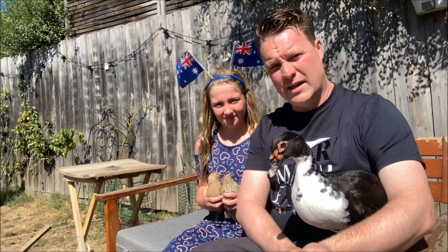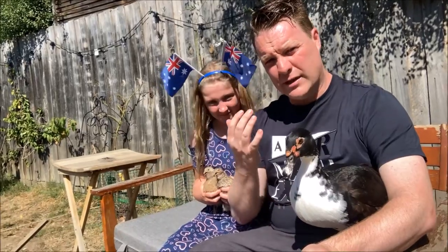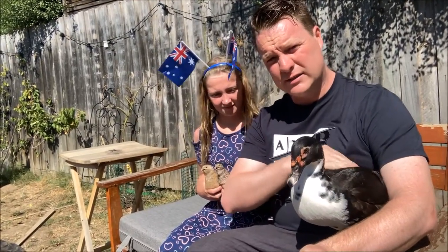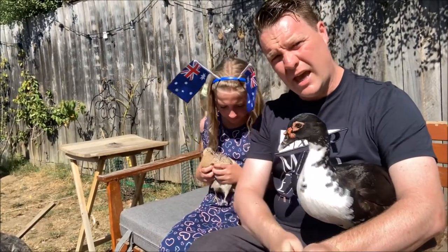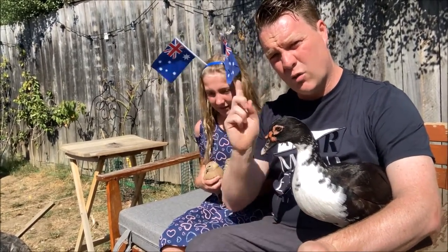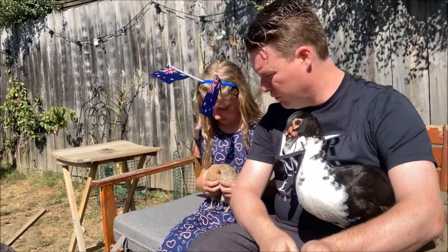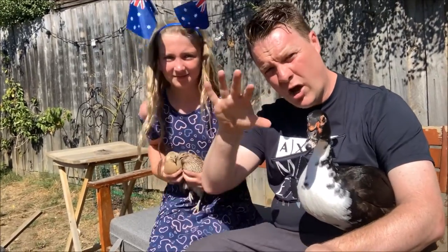G'day guys and welcome to today's video. Today's topic is quite a controversial topic and we're looking at free-ranging. Now when you hear free-ranging you always think of the beautiful ducks, think of the chickens, but the question is — and it's a very controversial topic — can you free-range quails? And this is a topic that could get us into a lot of trouble both with quail enthusiasts and chicken enthusiasts, because the simple answer is kind of.